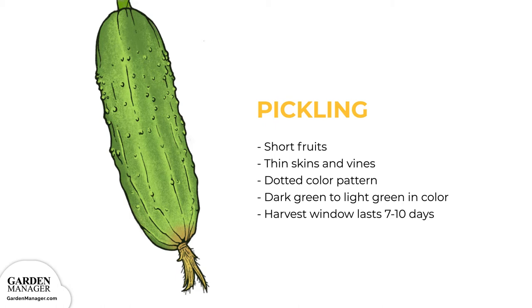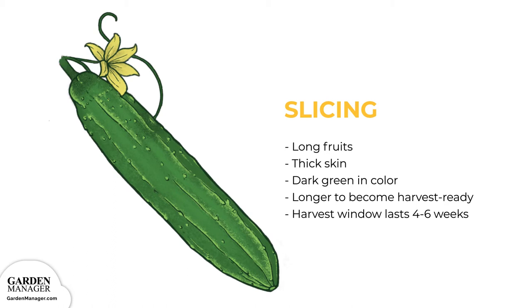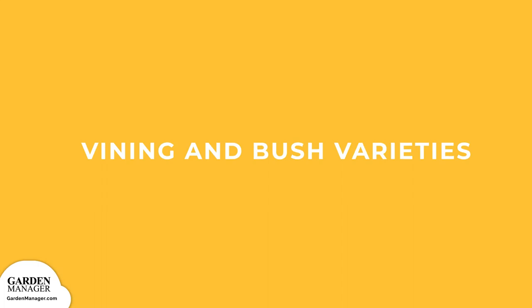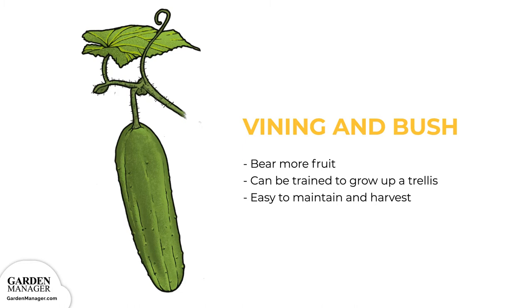Slicing: its long fruits, 7 to 8 inches (17.7 to 20 centimeters), have a thick skin, and their color is usually a consistent dark green. They take longer to become harvest-ready, but their harvest window can typically last about 4 to 6 weeks. Vining varieties bear more fruit but take up a lot more space; they can, however, be trained to grow up a trellis. Bush varieties produce fruits a bit earlier than vining varieties and are easier to maintain and harvest.